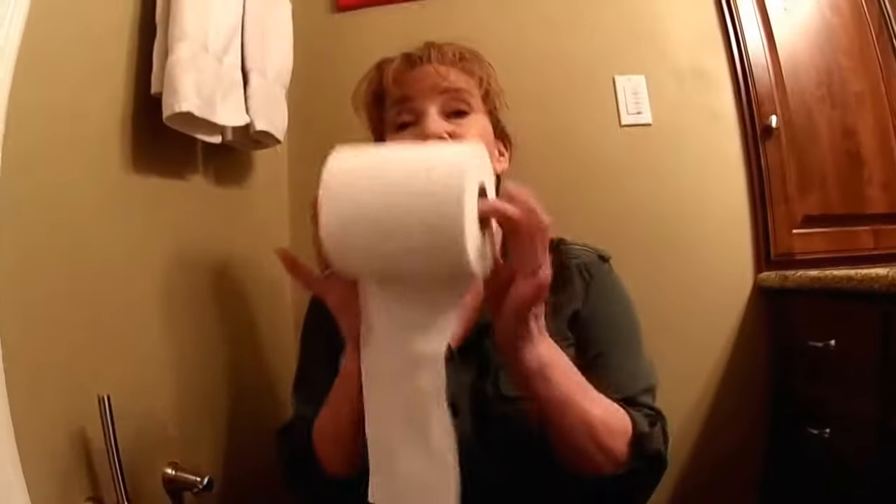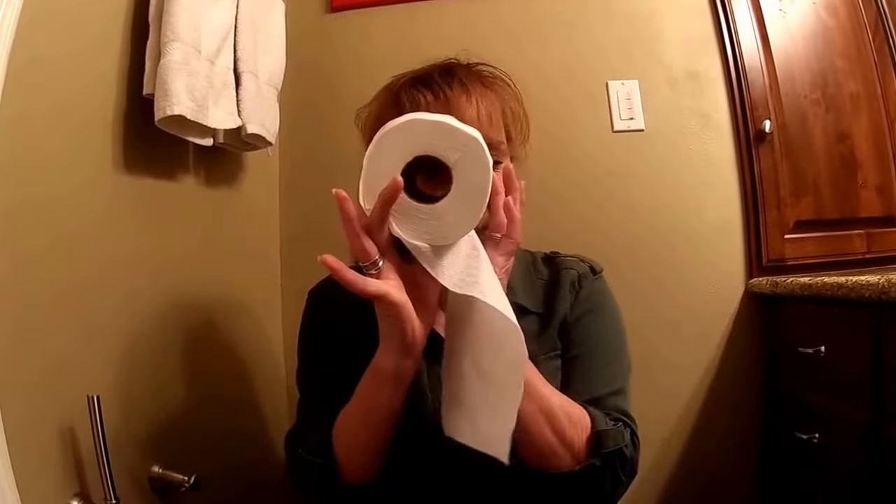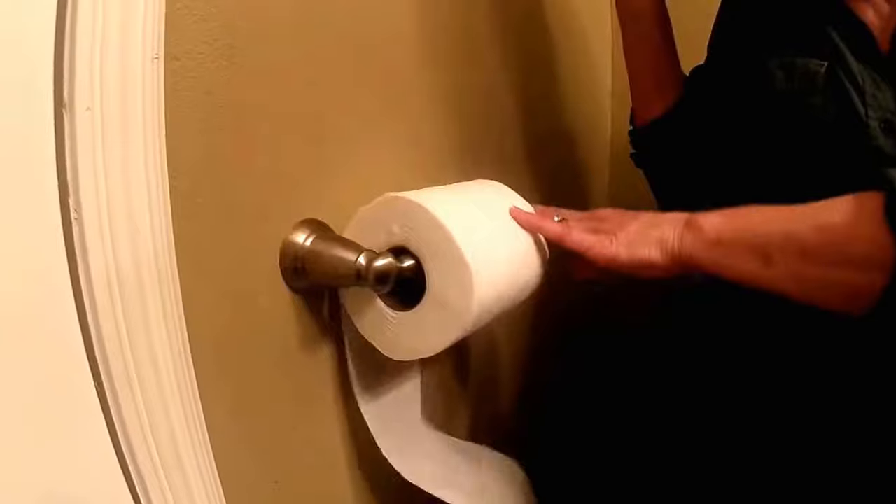I shall place it here, and then I shall find myself a lovely, fresh, brand new roll of toilet paper. I will put it on the spindle, throw it down, and voila — toilet paper.